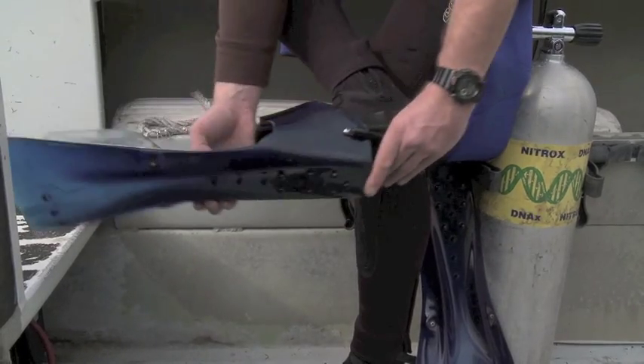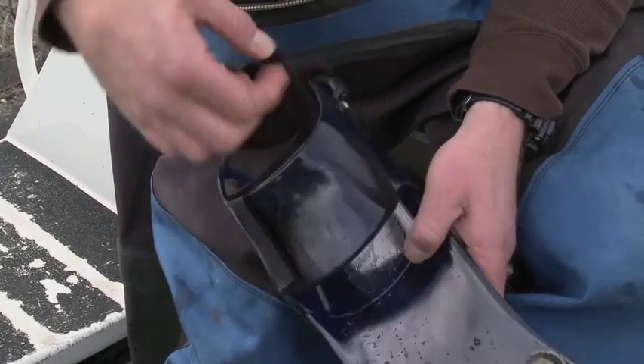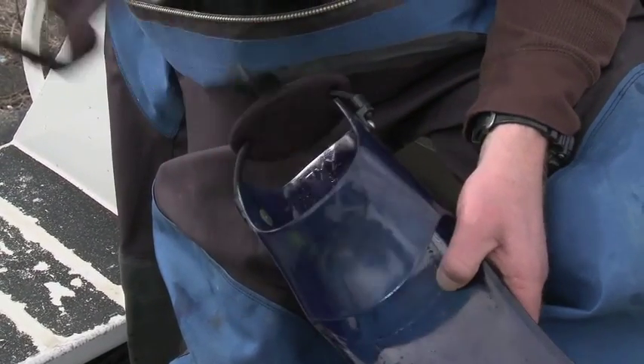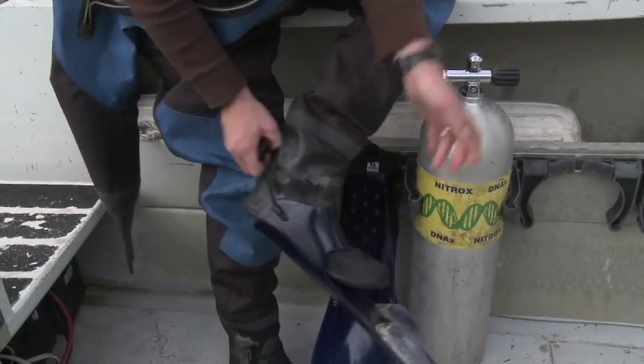The diver's ready to use his fins with a wet boot. When the diver's ready to go back to dry suit and needs to make his foot pocket a little bit bigger, take out the Comfort In-Step and you're ready to go.